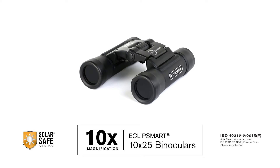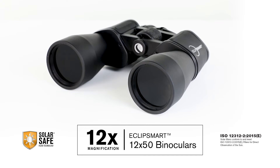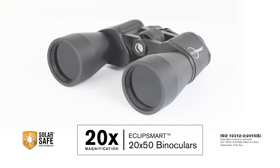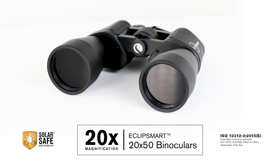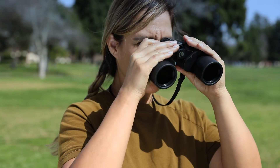Your EclipseSmart binoculars are now fully dialed in, and you're ready to enjoy detailed views of the sun and other solar phenomena. EclipseSmart binoculars are perfect for any solar observation you want to make — from planetary transits, to sunspots, to solar eclipses. Be sure to practice observing the sun leading up to the total solar eclipse, so you can be an EclipseSmart Pro.